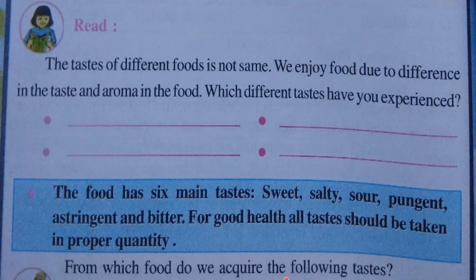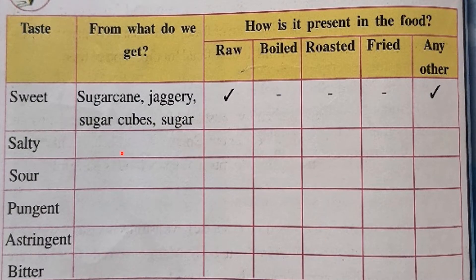From which foods do we acquire the following tastes? Sweet taste comes from sugar cane, jaggery, sugar cubes, and sugar — consumed as raw or in other forms. Salty taste is present in salt only, consumed in raw form. Sour taste we get from tomato, lemon, tamarind, amla, mango, and oranges — also consumed in raw form.